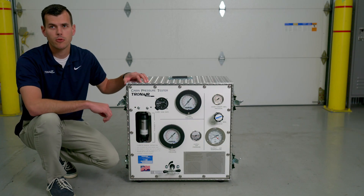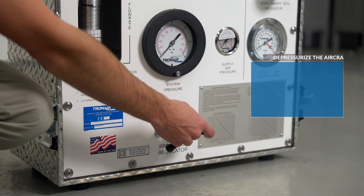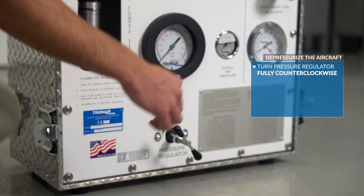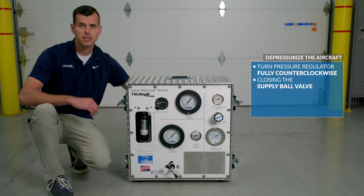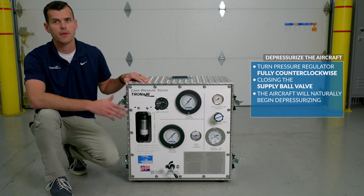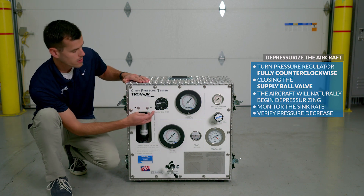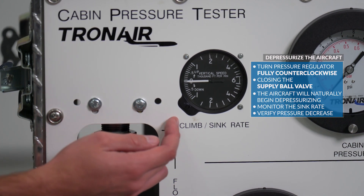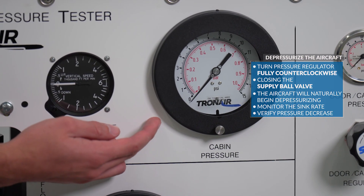Now that we've completed the check, we'll begin to depressurize the aircraft. We'll begin by turning the pressure regulator fully counterclockwise, closing the supply ball valve on the back of the unit. The aircraft will now naturally begin depressurizing. We'll monitor the sink rate to verify we don't exceed the specified sink rate in the AMM, and we'll verify cabin pressure is decreasing.